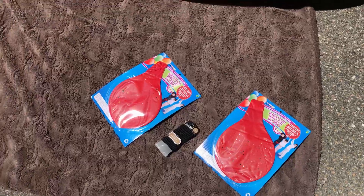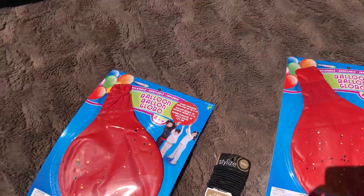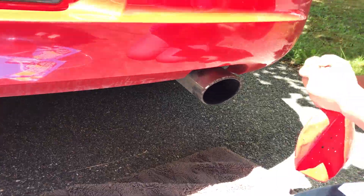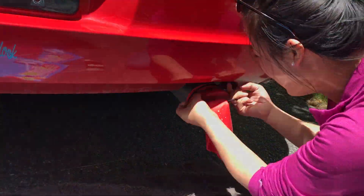Hey guys, so I saw a video on Instagram where people were putting balloons over their exhaust and blowing them up, so I wanted to try it out with the charger and have some fun. We used 4 foot balloons from the dollar store and made sure that they stayed on the pipes with hair elastics. My goal was to blow both of the balloons with the exhaust and here's the results. Hope you enjoy the video.